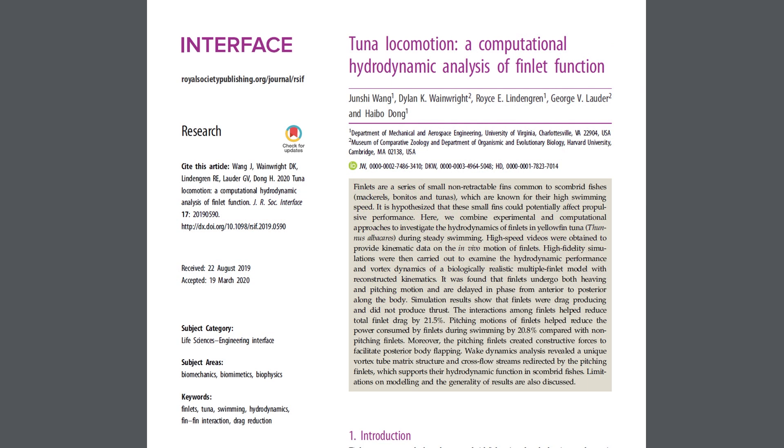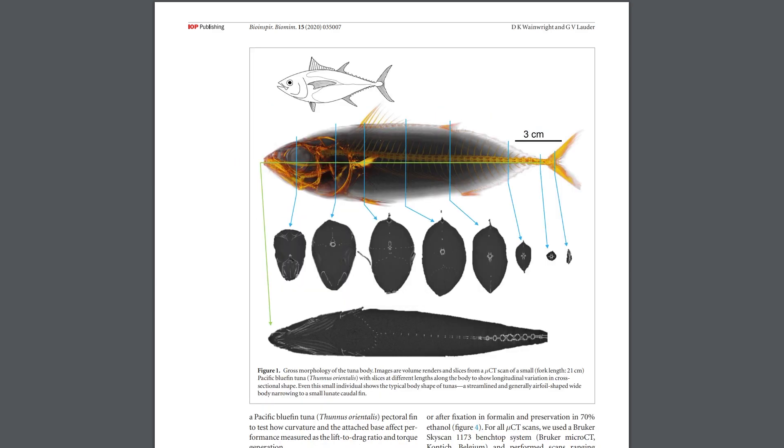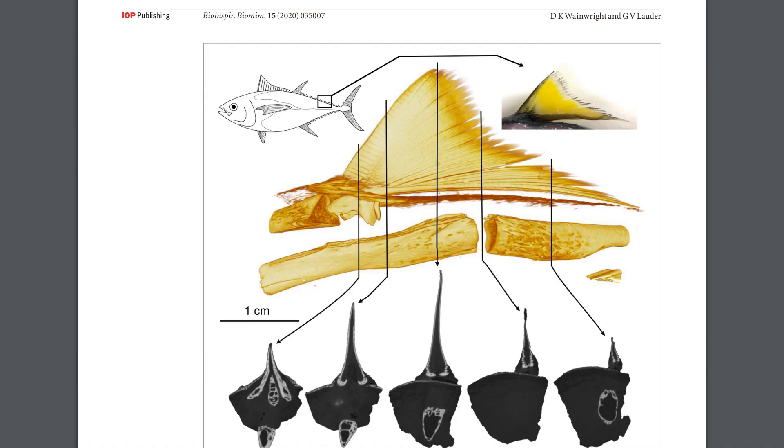There are two fairly recent papers where people have tried to figure out what the function of these finlets are: 'Tuna Locomotion: A Computational Hydrodynamic Analysis of Finlet Function,' and a follow-up by two of the authors, 'Tunas as a High Performance Fish Platform for Inspiring the Next Generation of Autonomous Underwater Vehicles.' They're trying to build underwater vehicles based on tuna fish because tuna are so successful — why not just copy them? So they really want to know what these little fins are for, and these papers have beautiful images. I highly recommend checking them out.